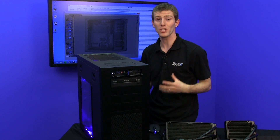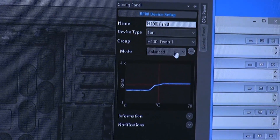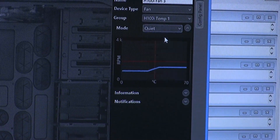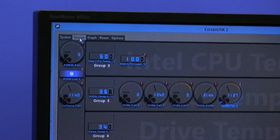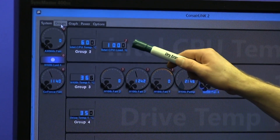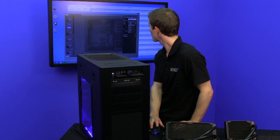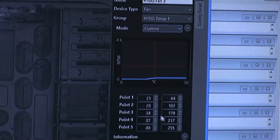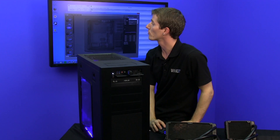Link also shows you right within the interface what RPM the fans hooked up directly to the H100i are running at. In this case both fans are running at around 1200 RPM in the quiet profile — and the CPU is overclocked to 4.4 GHz. You don't have to adjust fans individually; you can set up groups and configure modes: balanced, performance, custom, fixed RPM, fixed percentage, or custom curves where fans ramp up or down based on whichever temperature you care about.